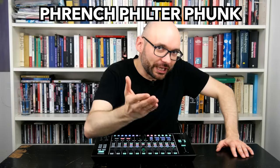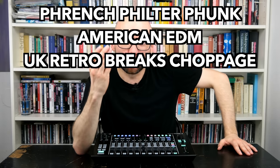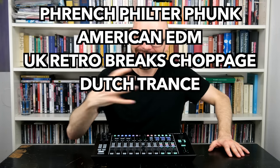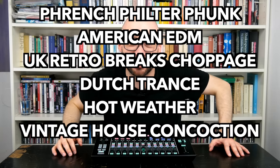If there is one thing that defines the sound of the MX-1, it's the FX. Let's throw together the smooth sweeps of French filter funk, the relentless side chain pumping of American EDM, UK retro brakes choppage, and the stuttering synth pads of Dutch Trance to create a concoction that — I blame it on the hot weather — will inevitably end up in some kind of vintage house. Again.